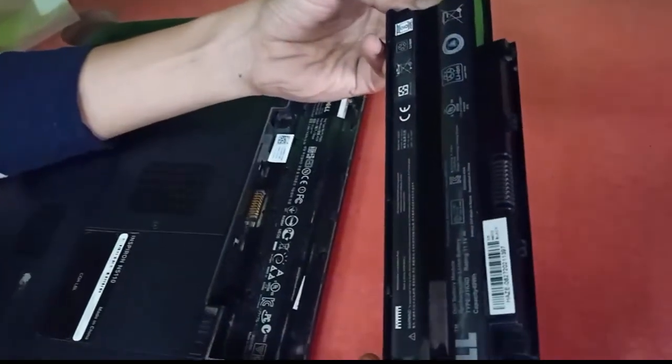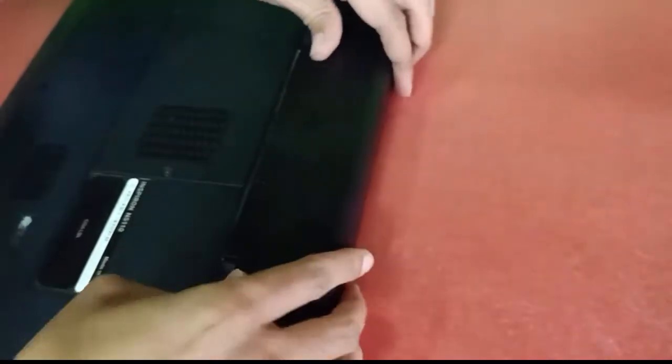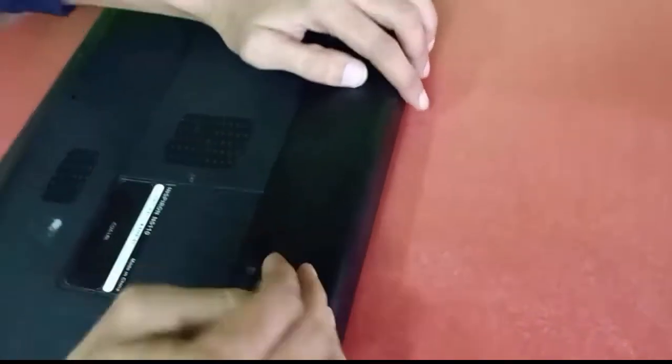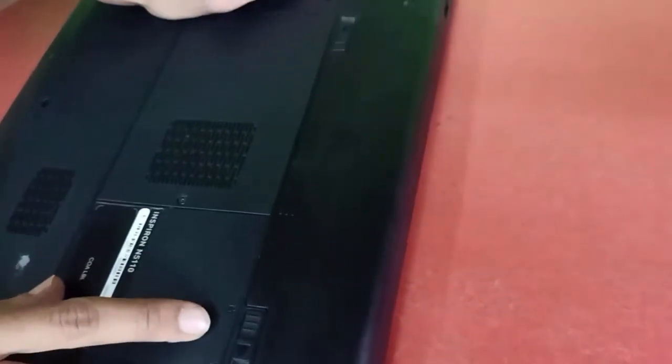Now I will show you how to insert our new battery. You have to lock your battery. Now it has been locked.